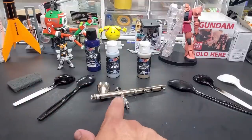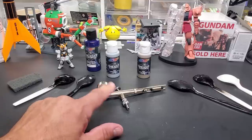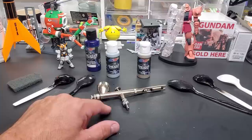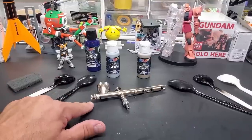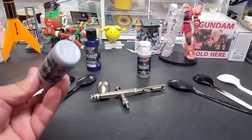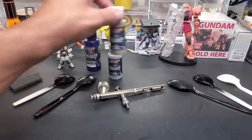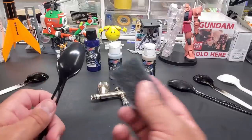They recommend a large needle and high air pressure. This particular airbrush only requires about 15 PSI, but I'll turn it up to 20 for Wicked Colors — they purposely recommend high air pressure and a large needle. This is about a 0.55, which is pretty big. These colors are on the thin side and are pre-thinned in the bottle, so we're just going to put them directly into the cup and go from there.